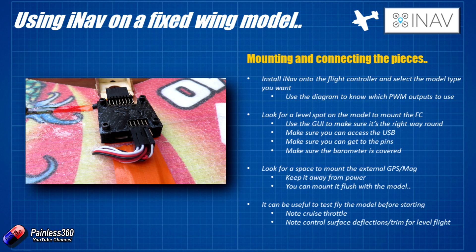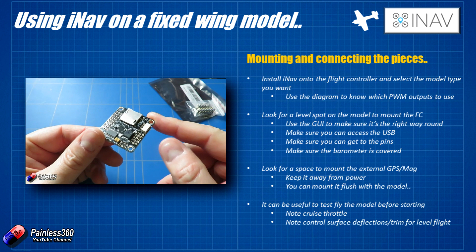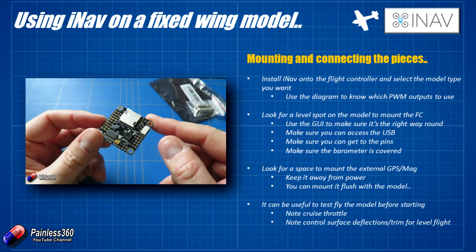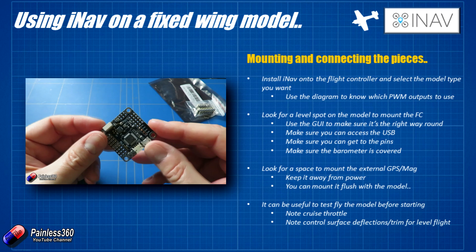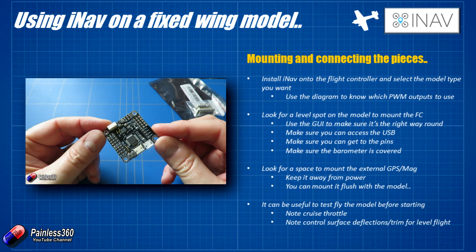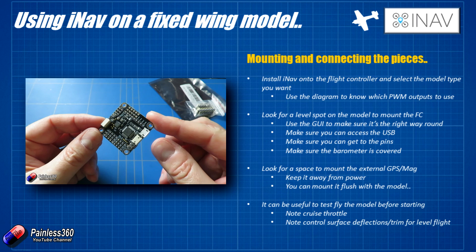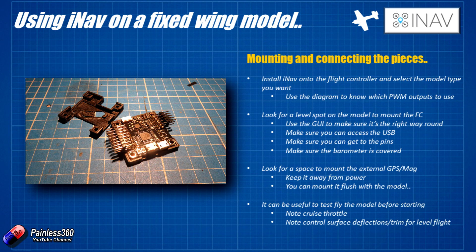If you have a barometer on your flight controller, make sure it's covered by a bit of foam — ideally pop a little bit of open-cell foam underneath the case. The flight controller we're actually using here is the Omnibus F3 all-in-one version 1.1, and we've 3D-designed a little case for ours. The foam over the top of the barometer keeps it in position. It does mean the flight controller is a little exposed at the top, but it's perfect for showing how everything is going to be installed.